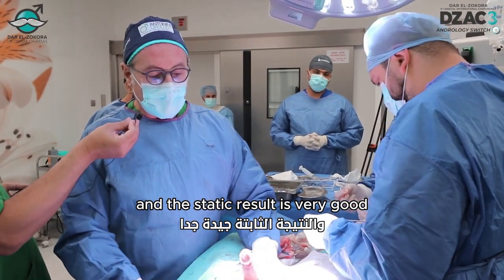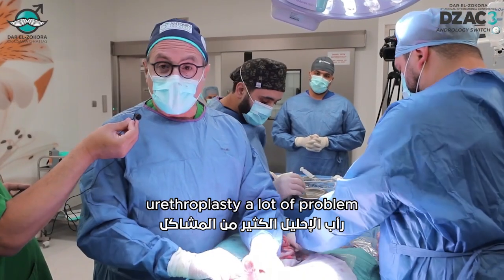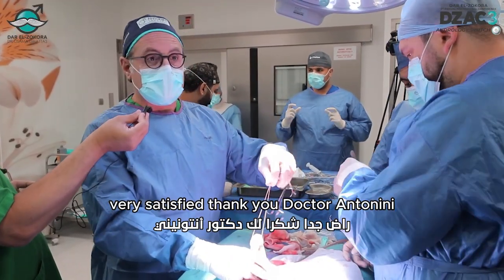The aesthetic result is very good. Imagine this patient has a colostomy, urethroplasty, a lot of problems. But at the end, the aesthetic result, I think, is very, very satisfying.